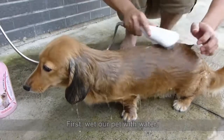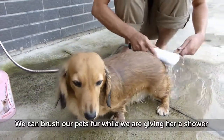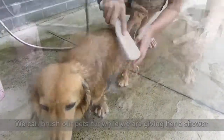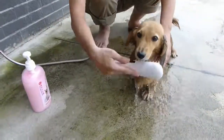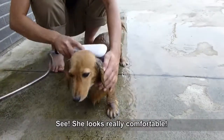First, wet our pet with water. We can brush our pet's fur while we are giving her a shower. See? She looks comfortable.